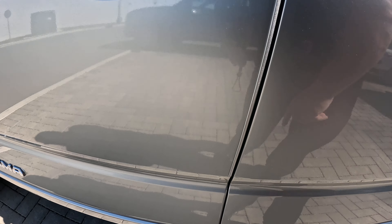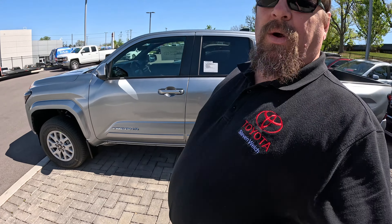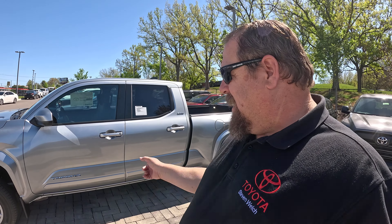As well, door edge guards — those are right there. If you want to see what the body side moldings and door edge guards look like on your Toyota Tacoma, that's what they are. Tell me what you guys think. Steve Welch, BMW Toyota. You guys have a great day. Bye.